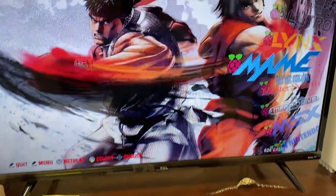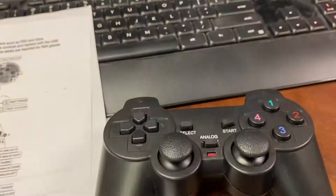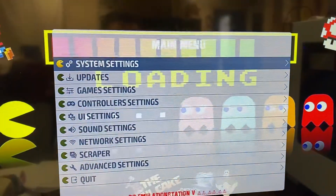Hey guys, we're gonna make a very quick video of how to configure a controller. This screen is the first thing you see. You're gonna come down to your controller and press start. This is gonna pop up.